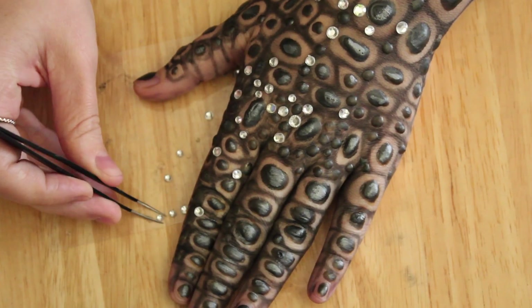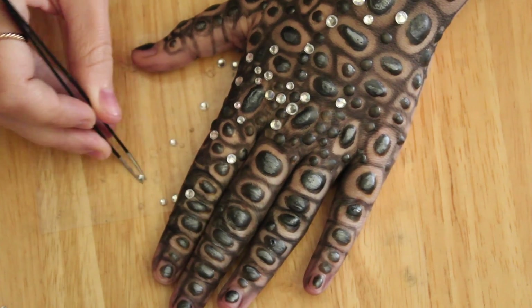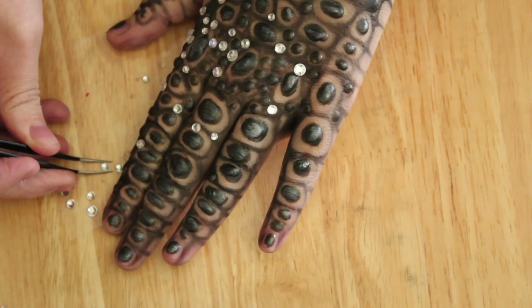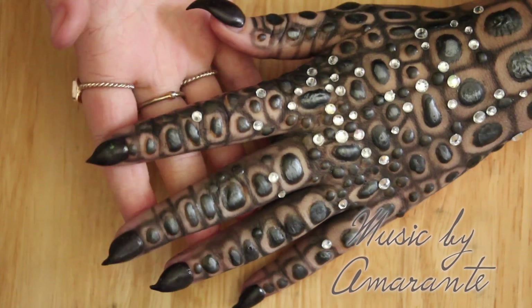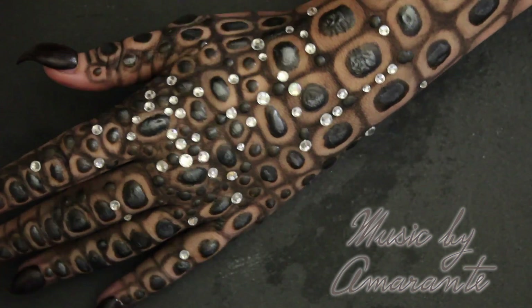This was originally a dragon hand — the idea was that the dragon had been sleeping on jewels and gems and they had gotten stuck on its scales. I added a few rhinestones, or at least that's my excuse and I'm sticking to it. I finished off with my full nails and that's it — you're done!